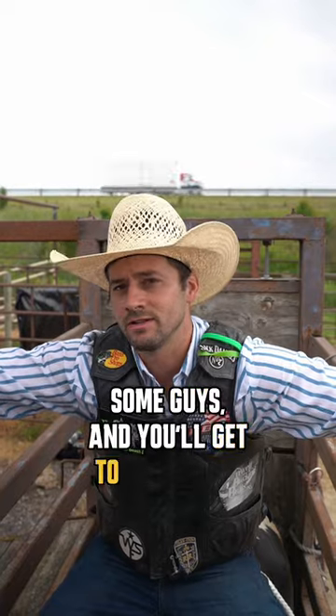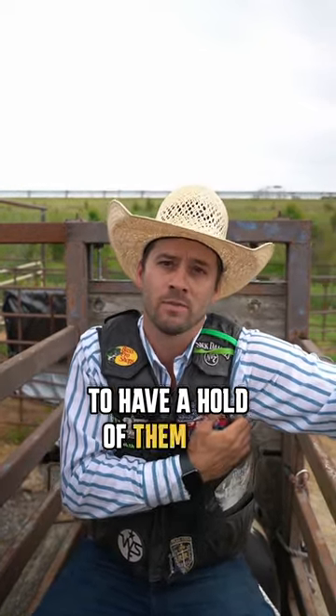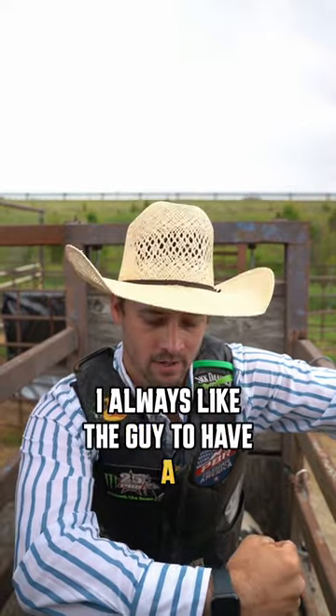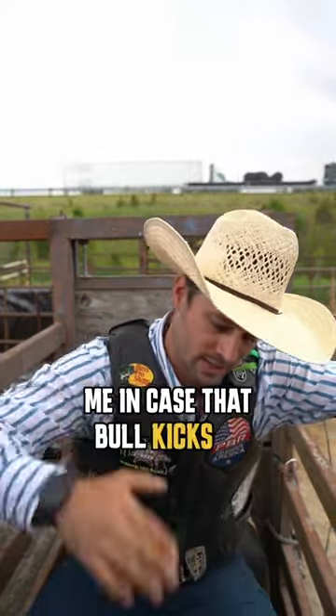Now we're going to talk about how to spot someone in the buck and shoot properly. Some guys — and you'll get to know your traveling partner — some guys don't like somebody to have a hold of them all the time. I always like the guy to have an arm out here solid in front of me in case that bull kicks up. That guy can catch me.